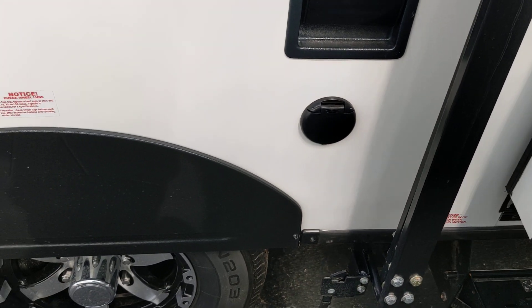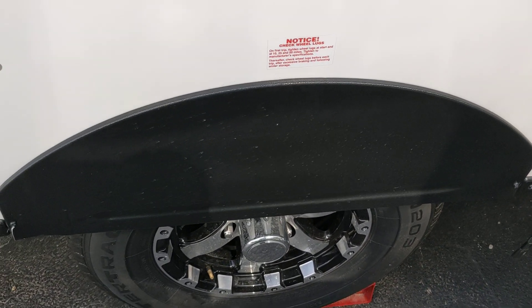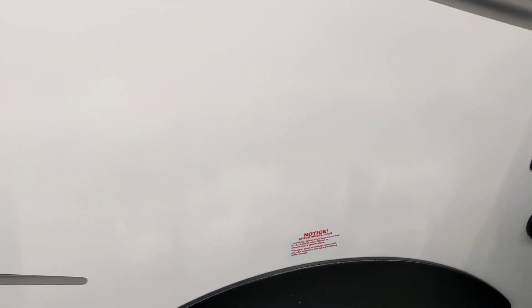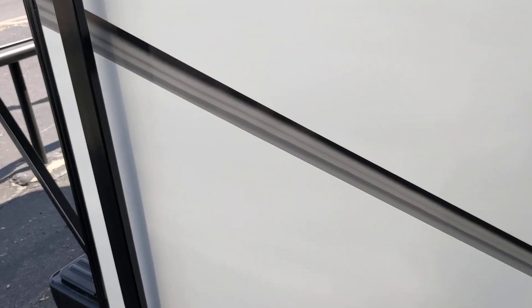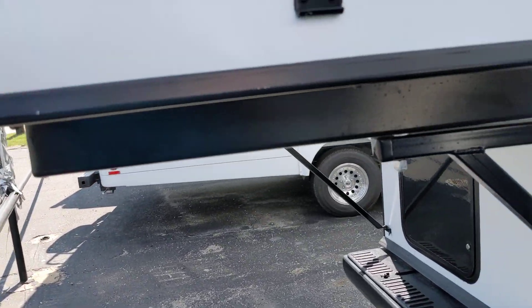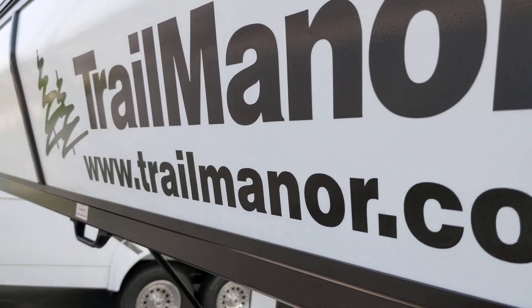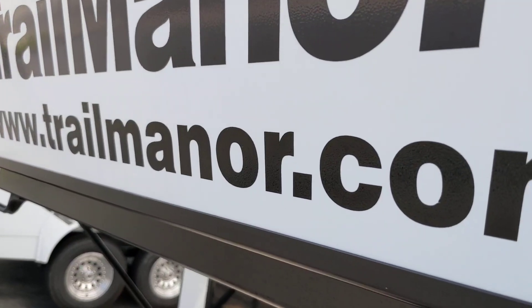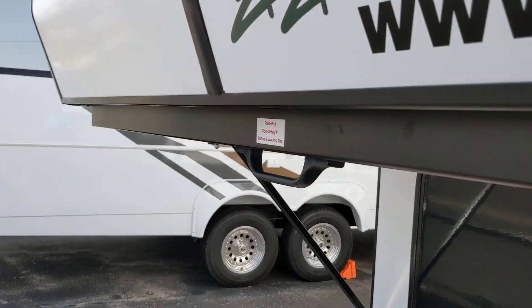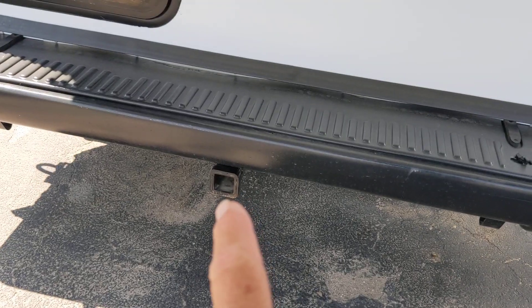Does it have a full spare? It does have a spare. It has independent suspension. Everything under here is sealed — solid metal, none of that fiberglass material stuff. This is made for extreme weather also. It's made up in South Dakota — if it's made in South Dakota, that's about as extreme as you can get. Here's the deal right here: trailmanor.com. It's also got a hitch here for putting on bicycles and stuff. Plenty of storage right there.